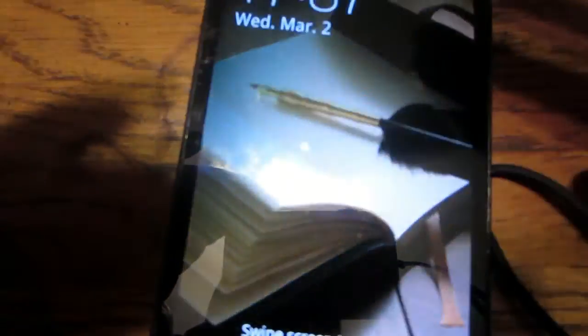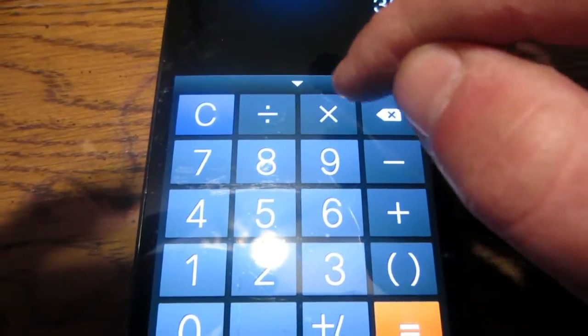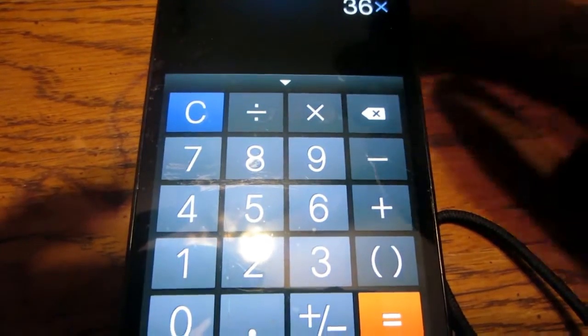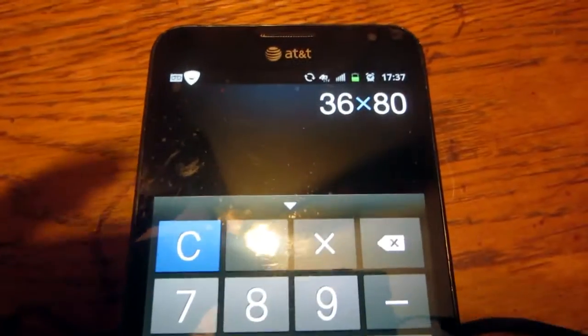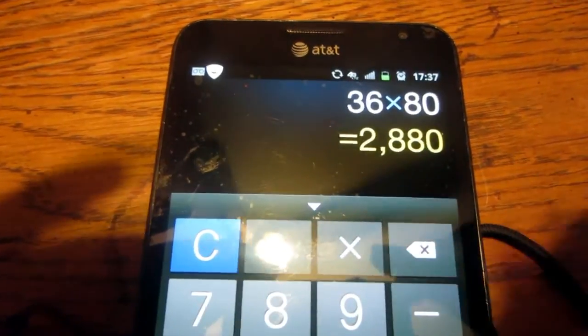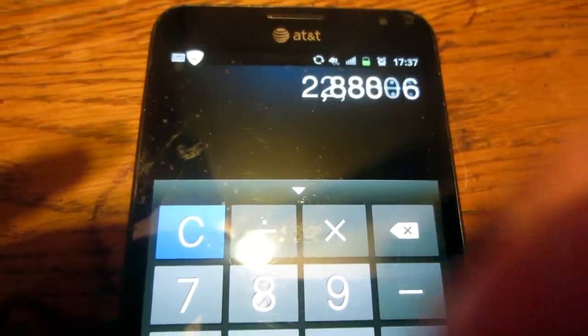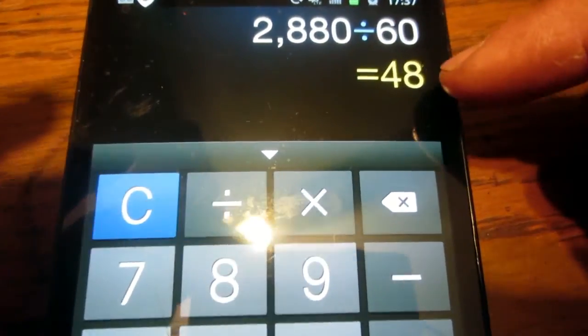Going to the calculator: 36 minutes times 80 acres — the schools themselves are 80 acres. So 80 acres equals 2,880 minutes. Take that and divide by 60 minutes and that's 48 hours. So mowing all the schools by myself on that one mower would be 48 hours.